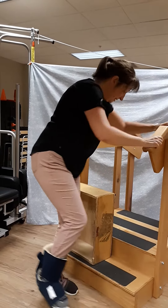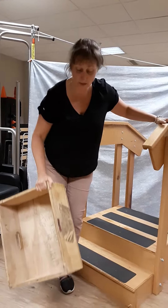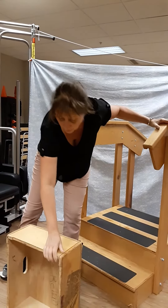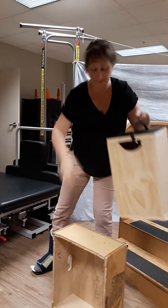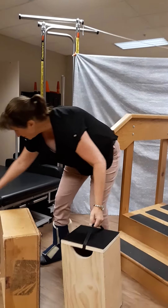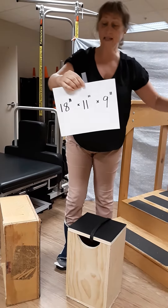This box — it's not easy to find these. They're not easily available. This is one that I had built for me. Its dimensions are 18 inches high.